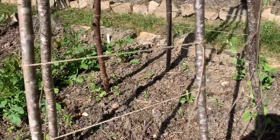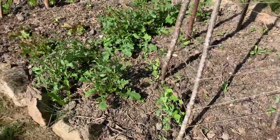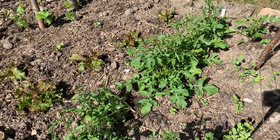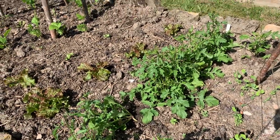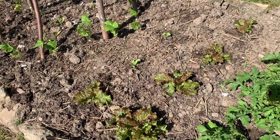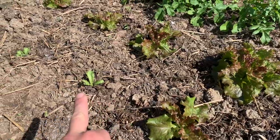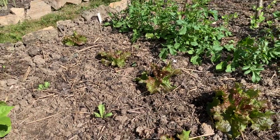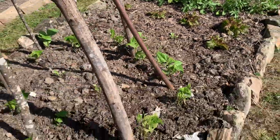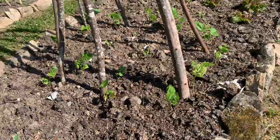The runner beans are growing absolutely fantastic all the way around and starting to climb up the pole. Then we've got peas next to them which are doing really well and starting to climb. We've got our rocket which is now rocketing up — probably getting a bit too big and we need to pick some and start eating them before it goes to seed. We've got some lettuces growing outside — only a couple of weeks ago they were about this size and now they're much bigger. Then we've got green beans which are doing really well and need a bit more time.